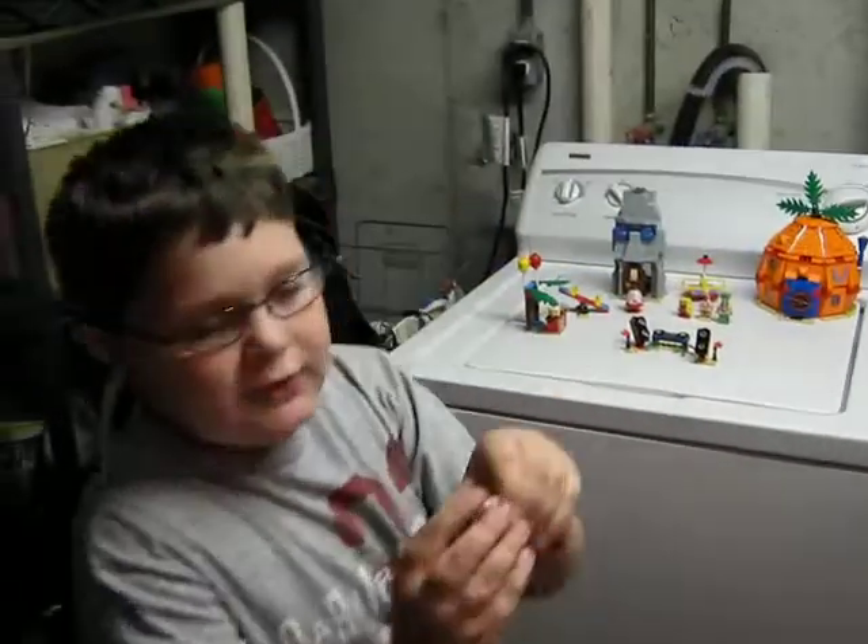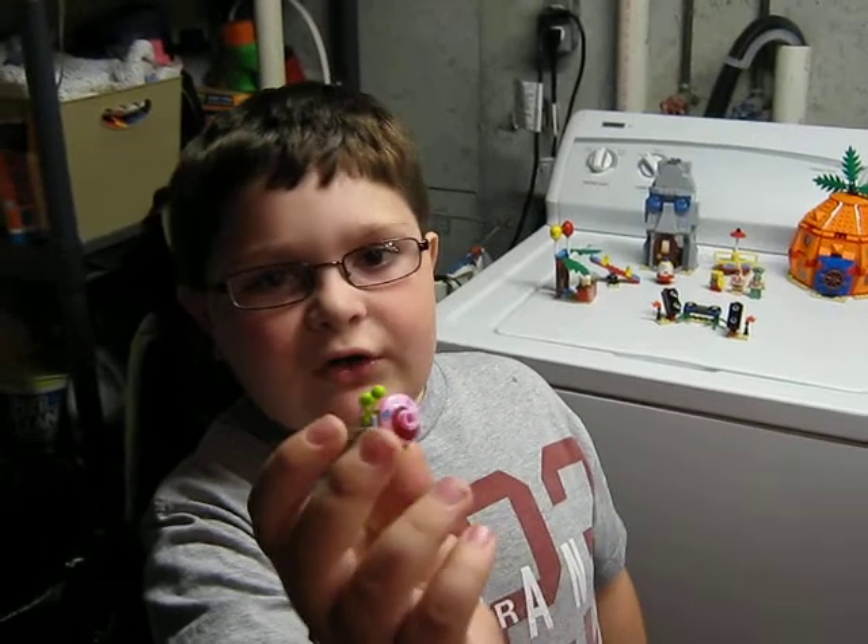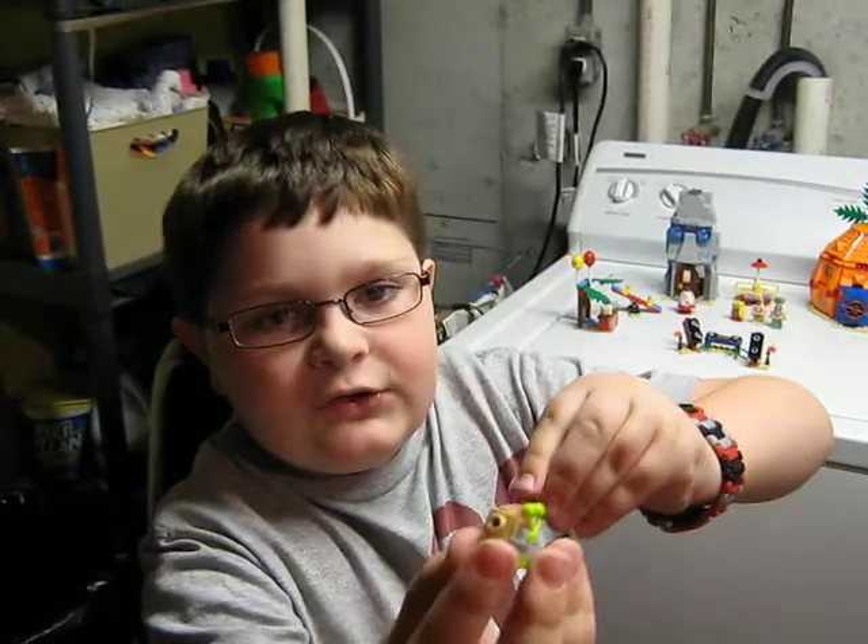And then we get Gary — one of the only sets you can get Gary in. You get cherries for the eyes, and that's how the shell goes on.